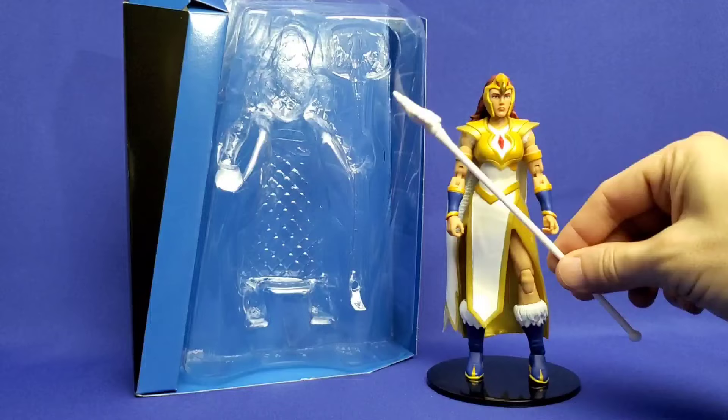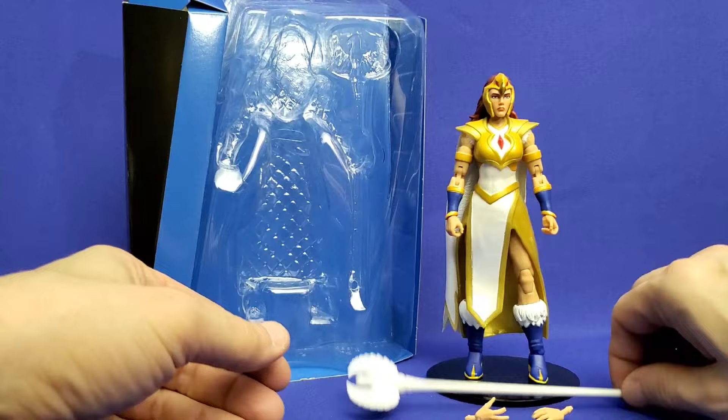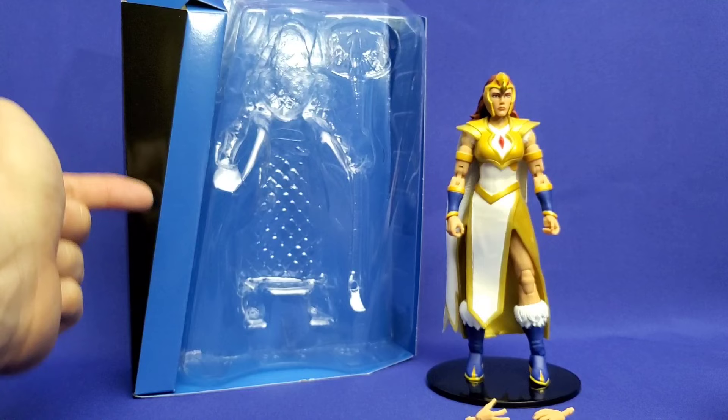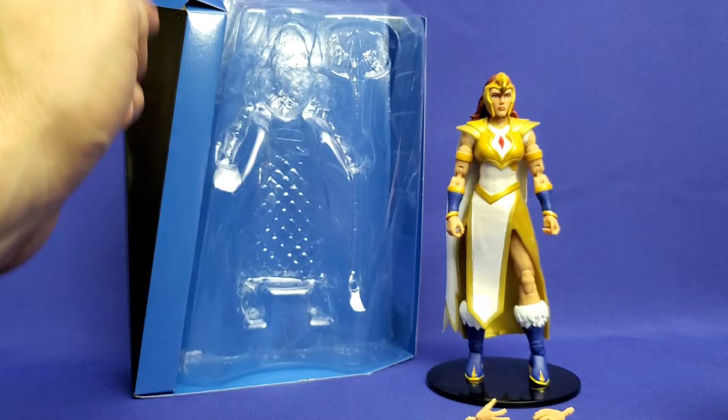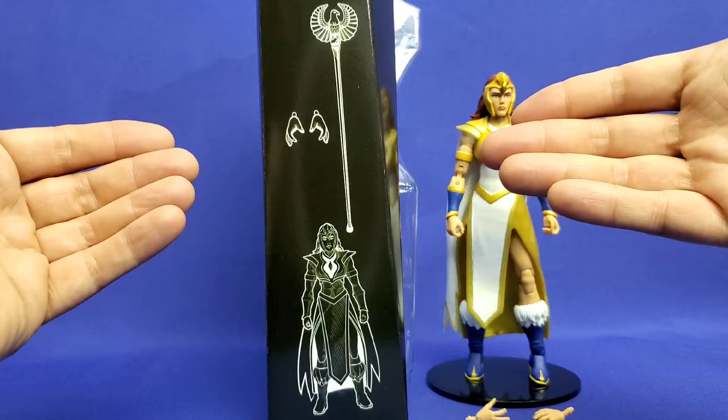Regarding accessories, Sorceress Teela comes with her Sorceress Staff and two spellcasting hands. She's pretty light on accessories otherwise. One important note with Masterverse 2.0 packaging: not all accessories will be in the plastic bubble. The Sorceress Staff was, but the hands were in a separate cardboard compartment with a door on top that can be easily missed. Always check that compartment. Helpfully, every Masterverse 2.0 figure appears to include a content list showing everything that comes with it.